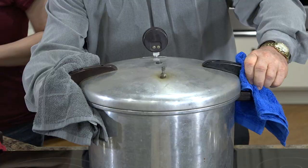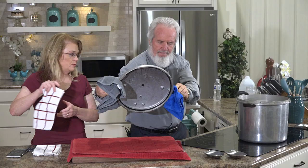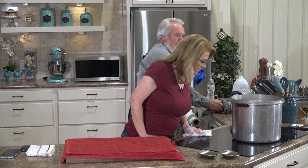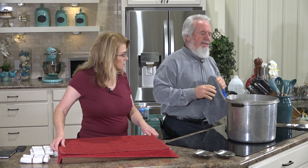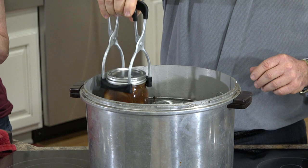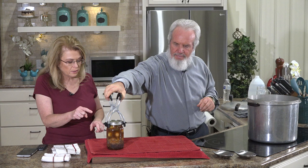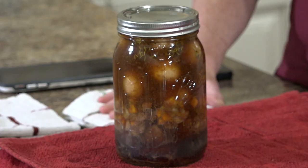Now we're ready to take out the jars. Lay out clean kitchen towels to set them on. Take the lid off away from your face — careful of steam. Use the jar tongs with the rubber grip for safety. You can see inside the jars it's still boiling — it hasn't fully sealed yet. That's the reason you leave it alone. Do not touch the top of the lids. It has to seal itself, and you'll hear a little click when it seals.